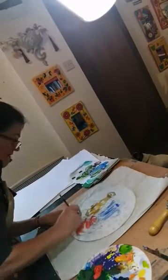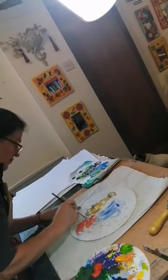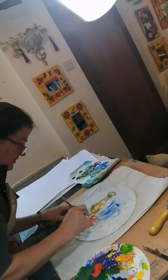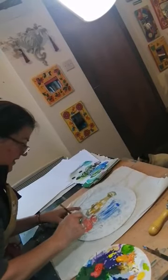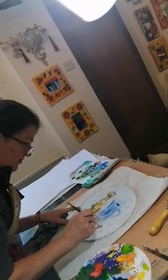Now I made a mistake with some of my scoring, but I've used a little bit of masking tape over the top of that where I made the mistake, and hopefully that will conceal those marks that I didn't want.